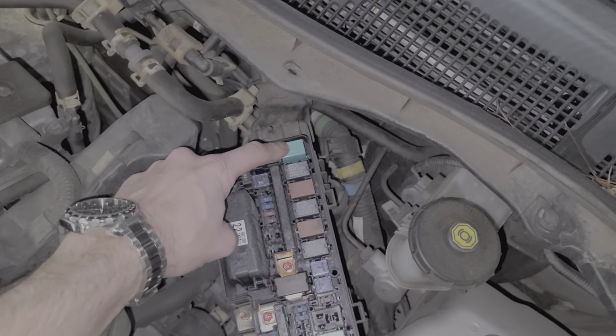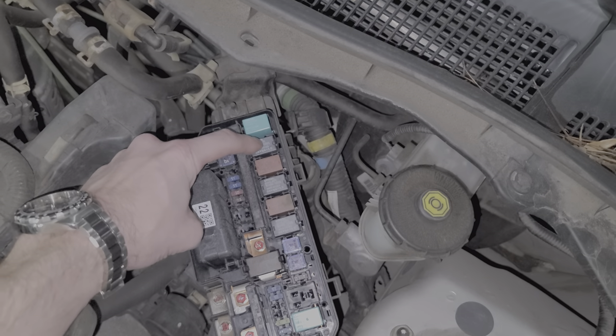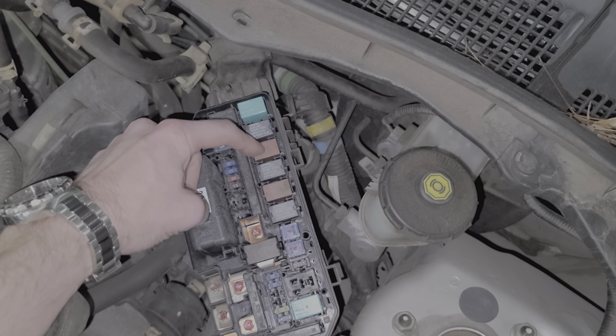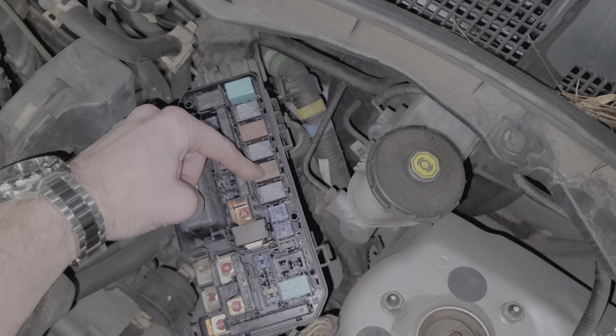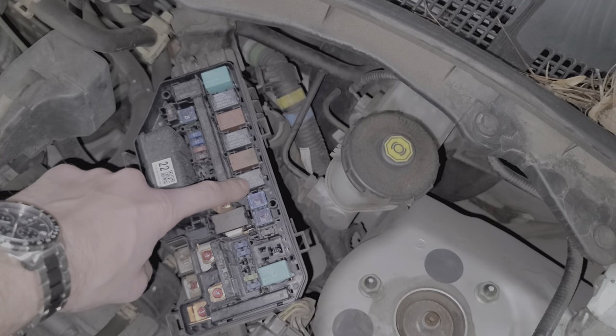Starting from the first relay here, this is the blower motor relay. This would be your horn relay. This is your main relay, what Honda calls the PGM-FI main relay. This is the PGM-FI sub relay. Here we've got our ignition relay and this is the ETCS control relay.